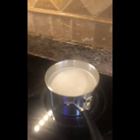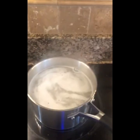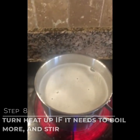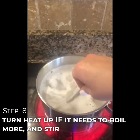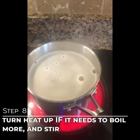For those nine minutes we will just keep an eye on the water to make sure it's still boiling. If it's not boiling, turn the temperature up just a little bit to keep it at a boil. Every now and then, stir the water so your pasta doesn't get stuck to the bottom.